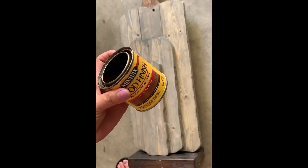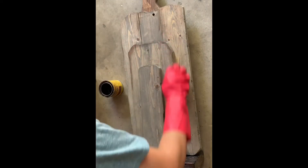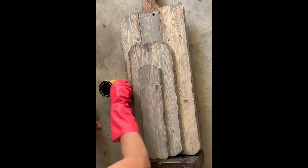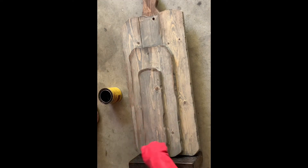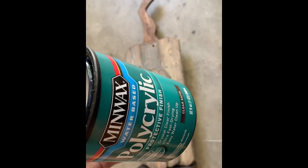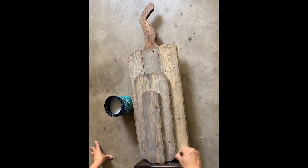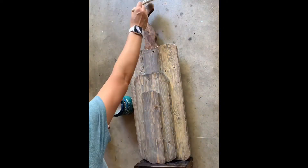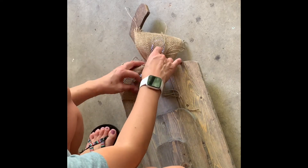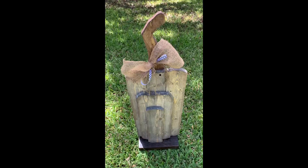The pumpkin is almost done. I wanted to add a little bit of extra touches to the front by using a little bit of the Special Walnut stain to add a little highlight. It's time to seal this project with a little bit of polycrylic. I'll add a little burlap bow to the top — I just made this using a little bit of twine, some burlap, and a black and white ribbon.